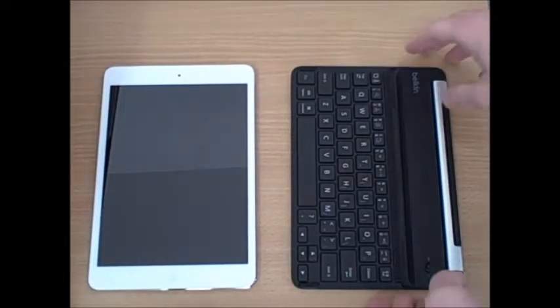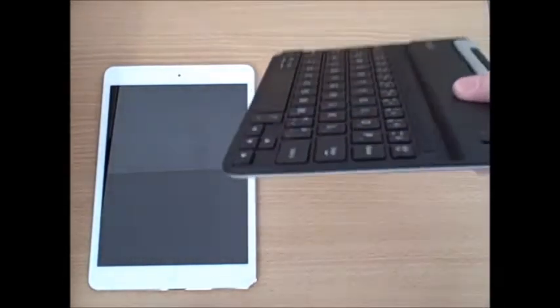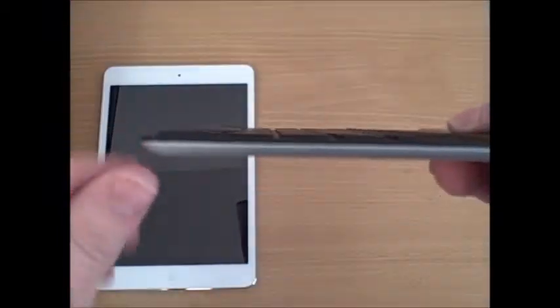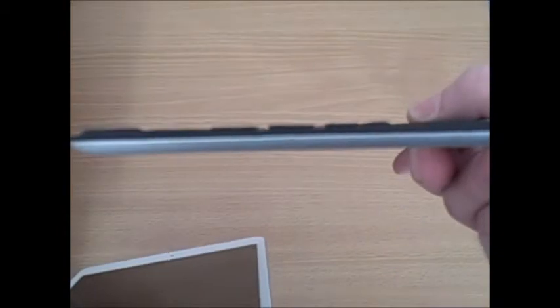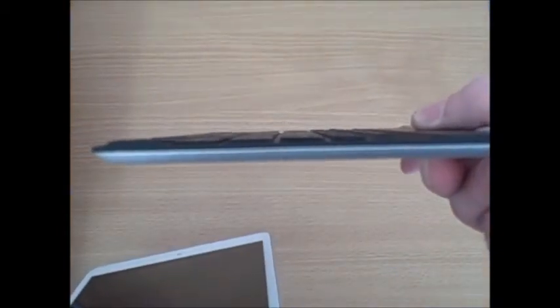The first thing you'll notice on the Belkin Fast Fit Keyboard for iPad Mini is how thin it is. It's actually thinner than the iPad Mini itself. So if you put those two together, you can see just how slim it is. It's also lightweight — it weighs less than half as much as the iPad Mini does.